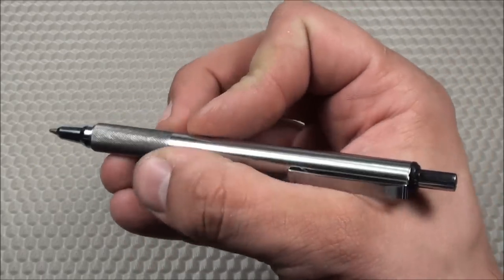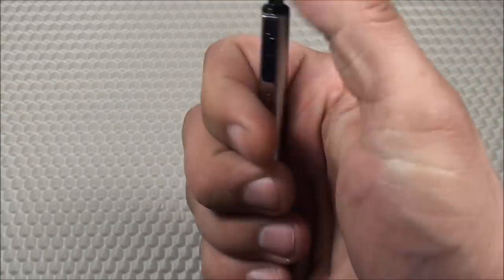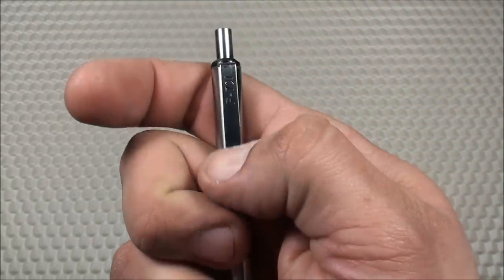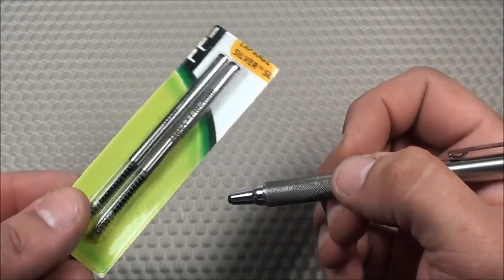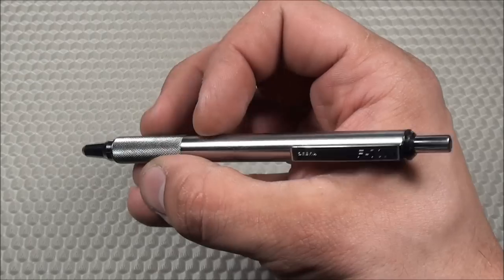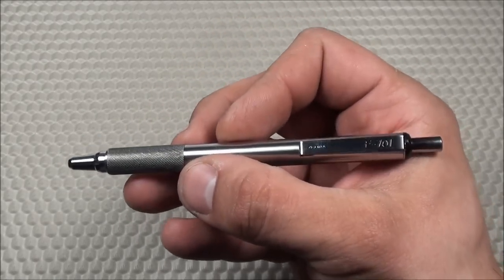It has a very nice grip — a knurled steel. It has a quiet plunger for silent clicking, a real nice pocket clip, and a real classy looking design. It's also refillable using the Zebra F refills. For this review I'm going to give you an overall look and feel, talk about the barrel, the ink, and some other features.